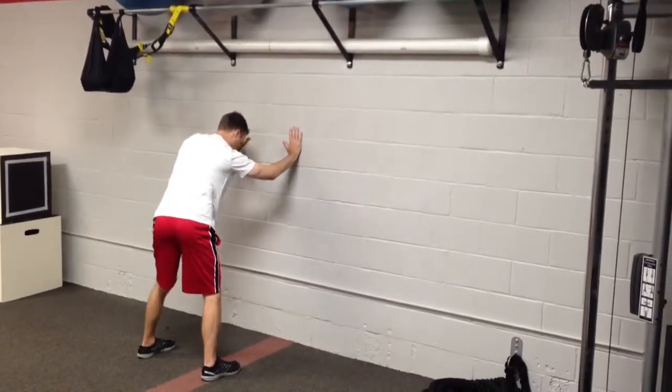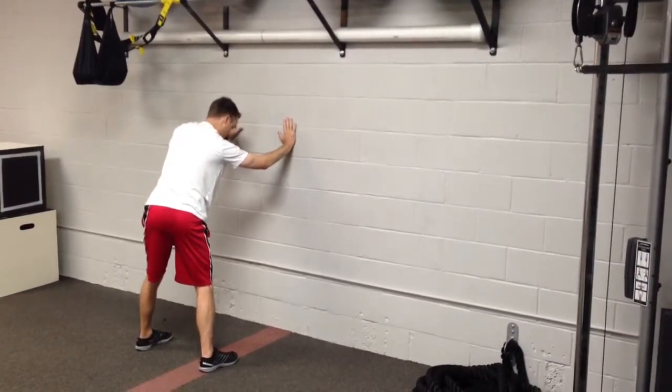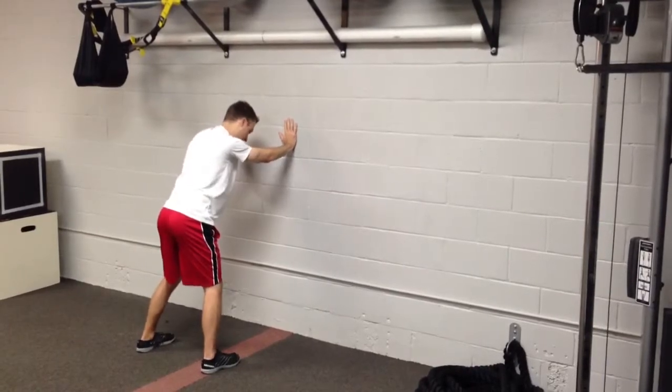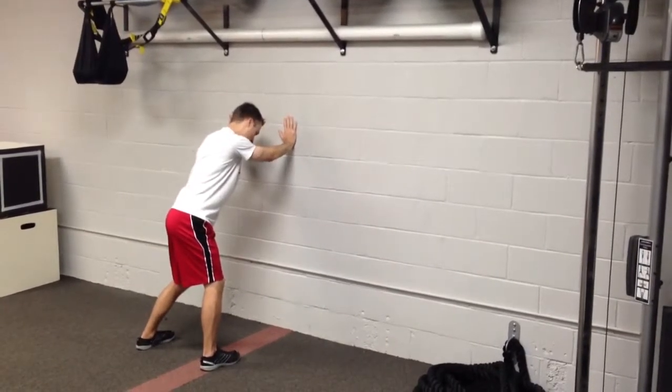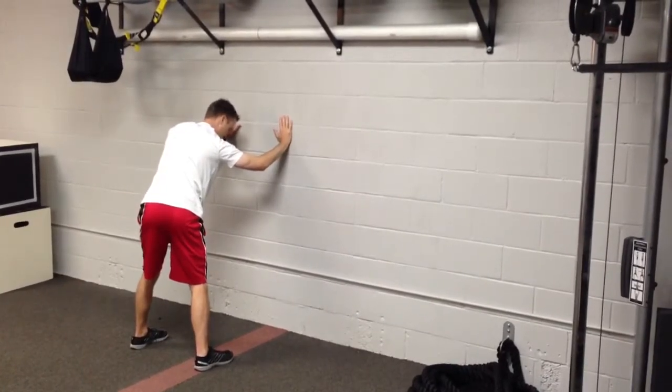And then we're going to come back to center and rotate the other direction, getting a little weight shift into the left hip. We're going to hold each position for about five seconds. So we shift and rotate, shift and rotate — five second holds each time.